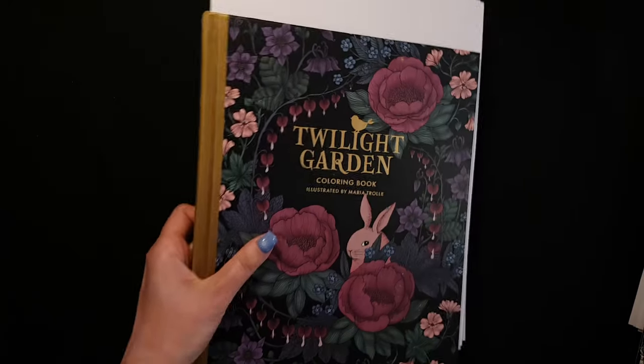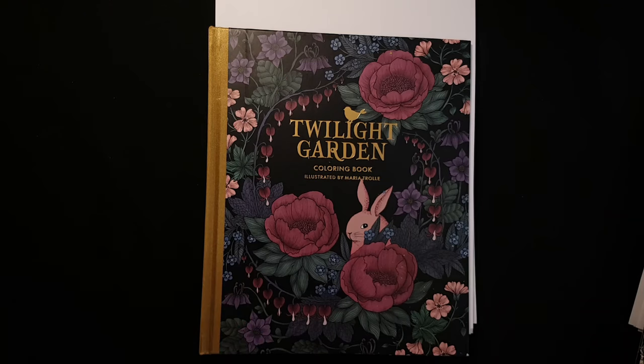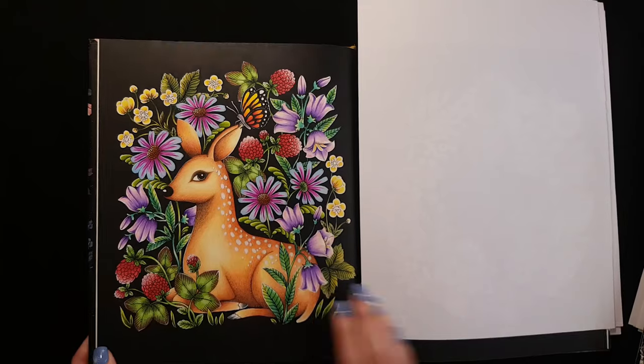Next coloring book — one of my new ones — Twilight Garden by Maria Trolle. I colored only a few pages this year from this book.